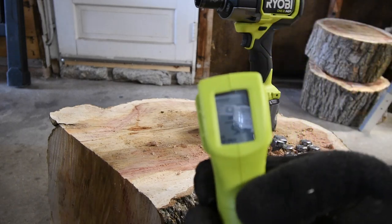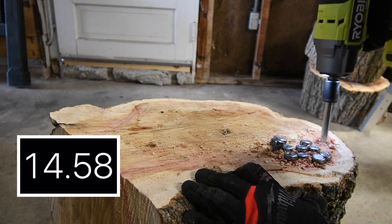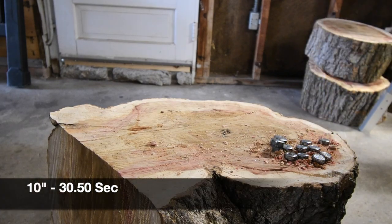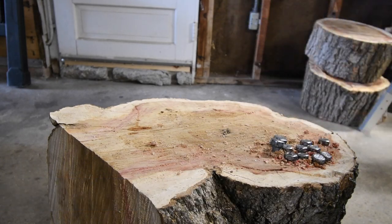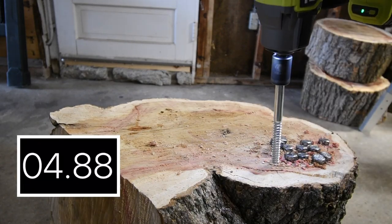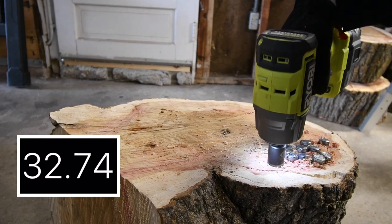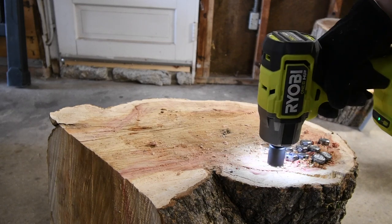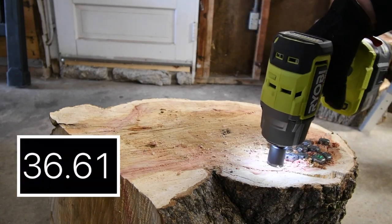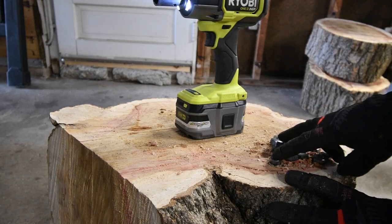Tool is at 97 degrees. I can hear some sizzling in there. Battery is still at one bar. We have 1, 2, 4, 6, 8, 10, 12 — we drove in 12 lags total.